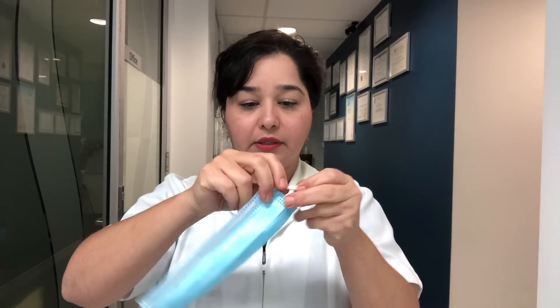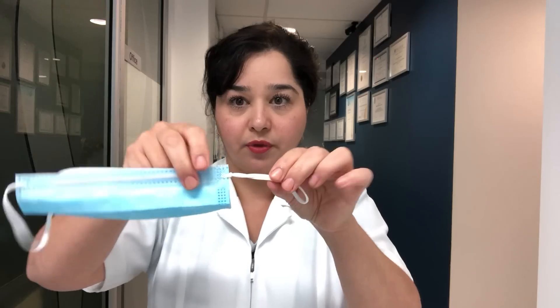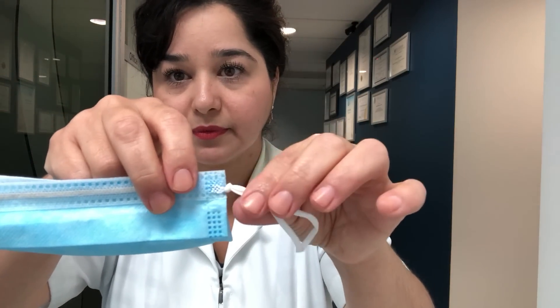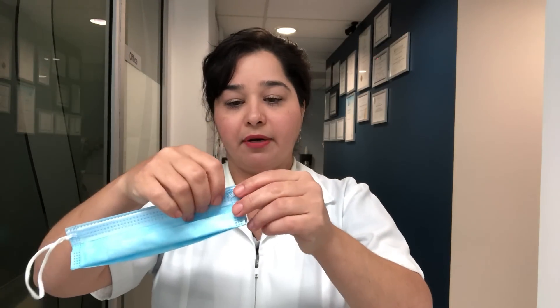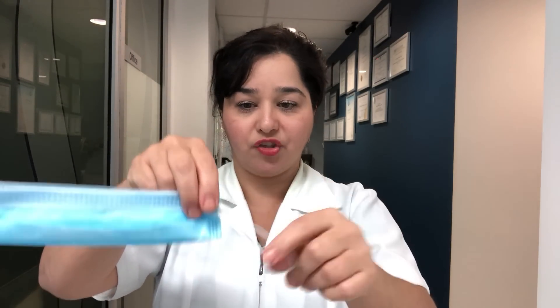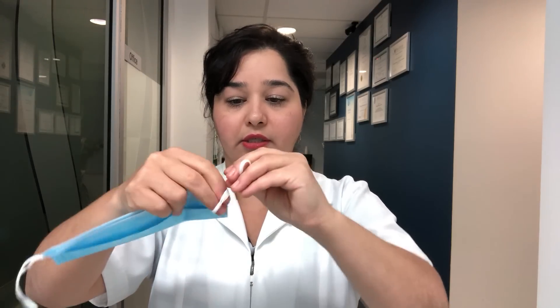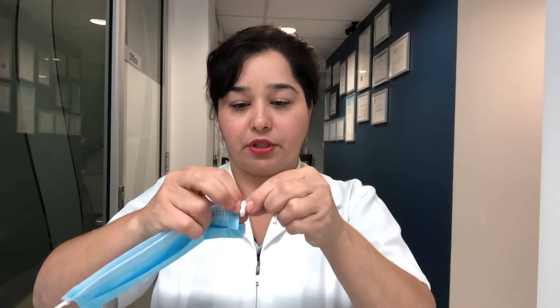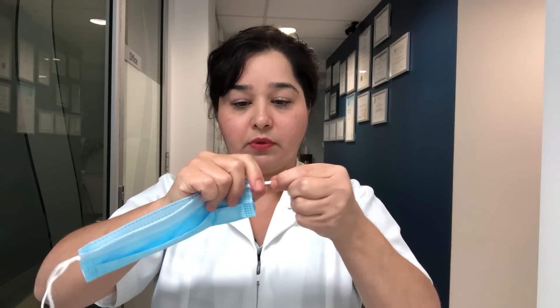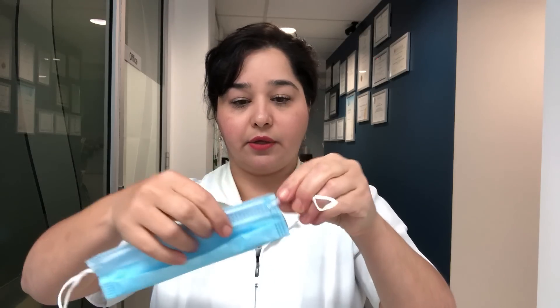It's very important that the knot is nice and close to the end of the mask. Do the same on the other side, making sure that the mask is edge to edge, and when you tie the knot, make sure that it's all the way to the end, nice and close.